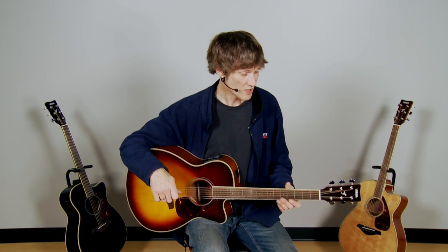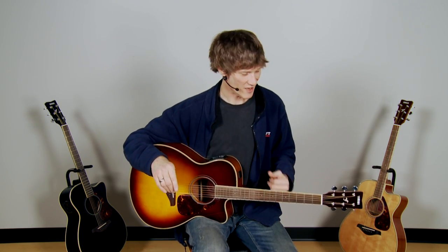An acoustic electric guitar should be exactly that — great both acoustically and electrically. And this guitar really is. It sounds great unplugged or when you've got it plugged into an amp or mixing console. What we're going to do is give you an A-B sort of demo, and pull the plug out and put a microphone in here so you can hear how great this thing sounds in the room.